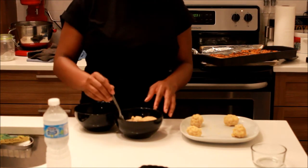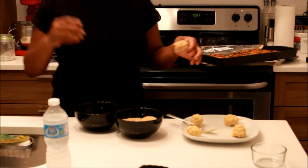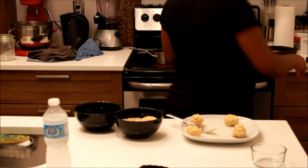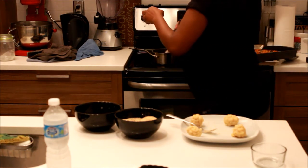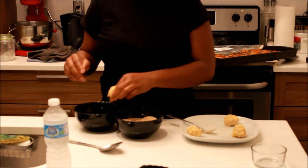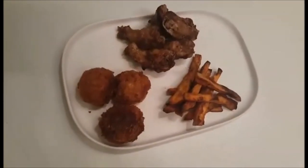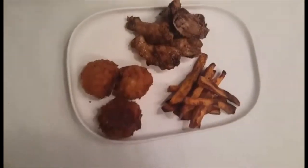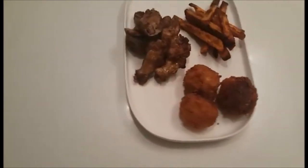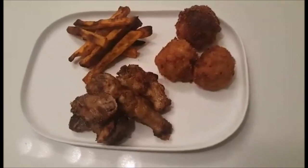I know this is not the healthiest thing, but it's comfort food — I just made it a bit healthier by baking the other items. All I did was add the macaroni balls into the hot oil and fry them until they were golden, and that was it. I hope you guys enjoyed this and it wasn't too long. If you try it out, let me know how it tastes — until next time, bye!